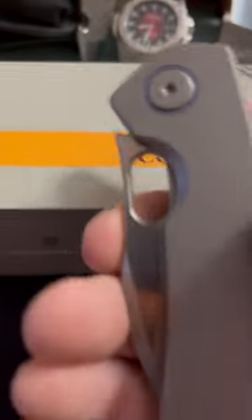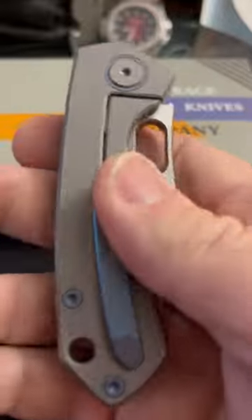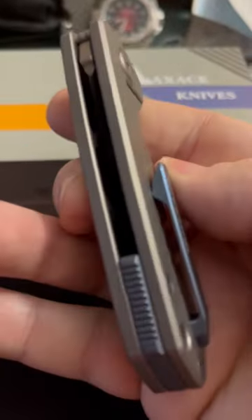Broke-ass EDC in it for a minute. Got one more that hit the mailbox. Max Ace Knives — Meerkat.